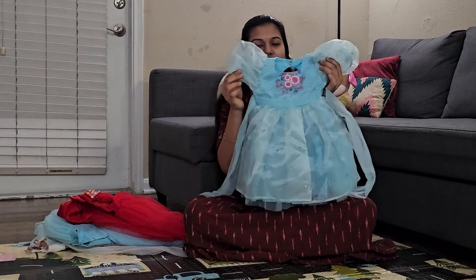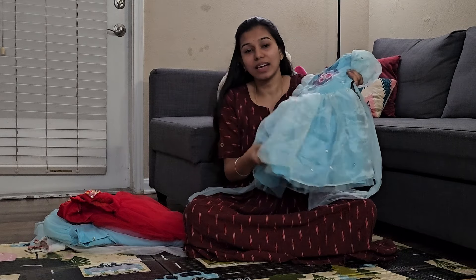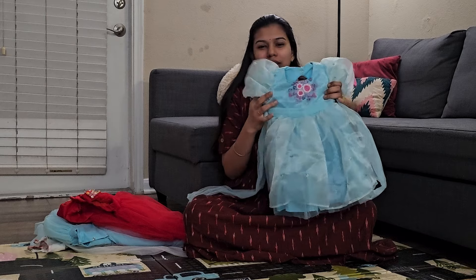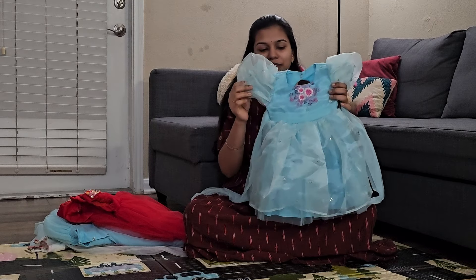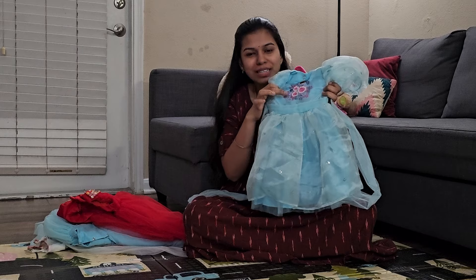This is the first frock. This is the sky blue frock. The organs are very lightweight. We will be using casual wear.